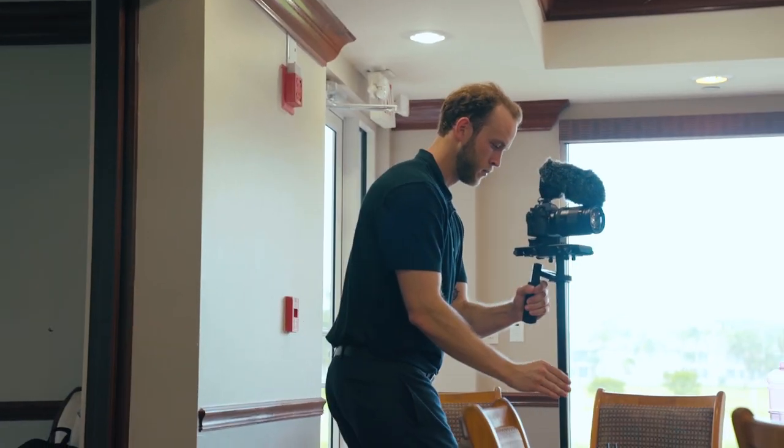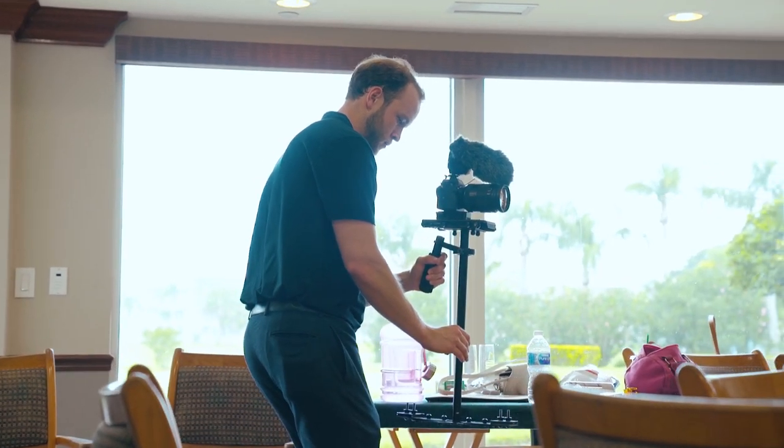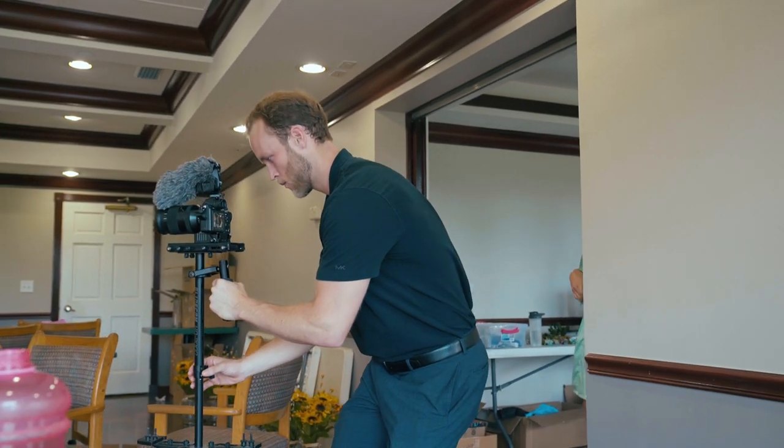The next stabilizer I want to talk about is the Glidecam. The Glidecam HD 2000 is what I personally use. There are different makes and models — I know a lot of people go with the Devin Super Tramp, which is probably the best. However, I bought mine at a time when budget was extremely low, AKA in college, AKA no money. Anyways, I highly recommend getting a Glidecam.